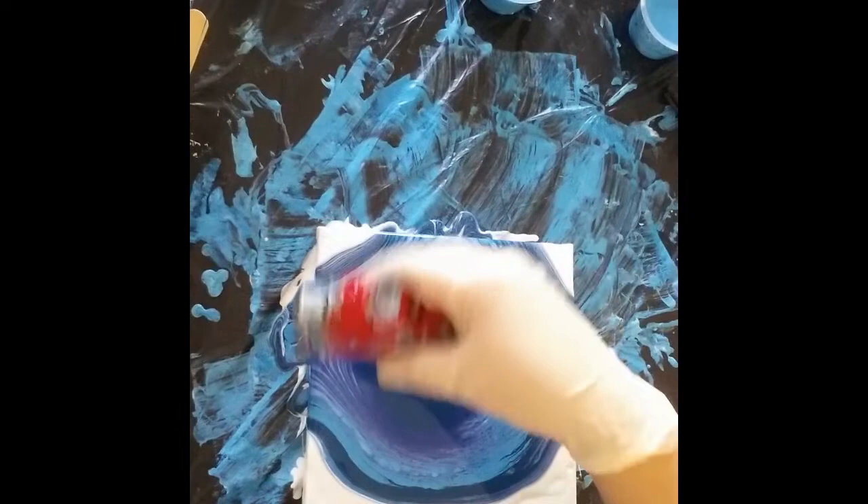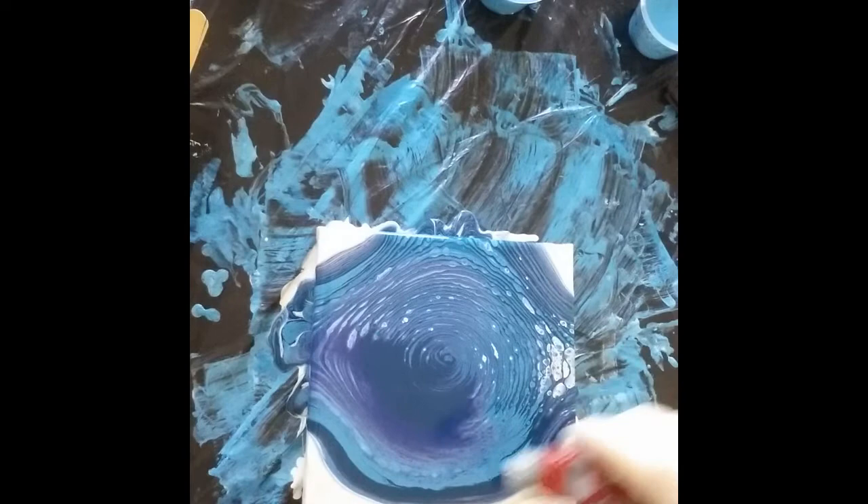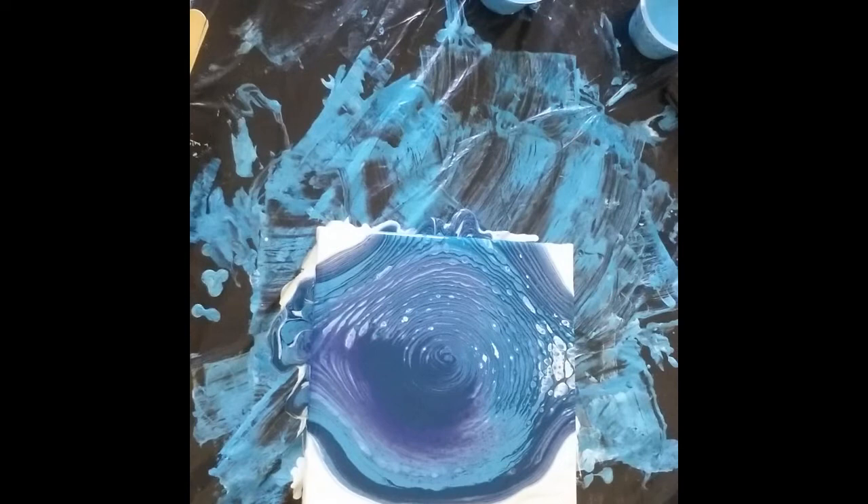You don't want your torch to be burning the paint, so keep it moving — either in circular directions, or if you're going in the direction of your paint, do it like that. But don't let it sit in one place or you might burn your paint.